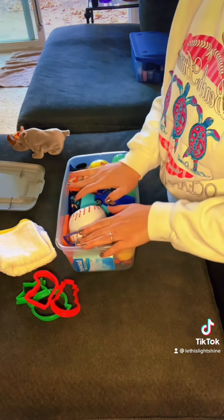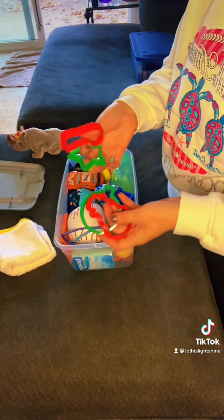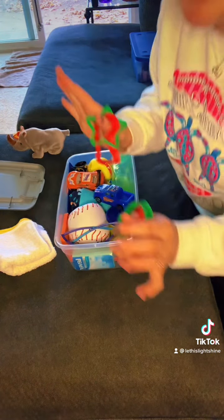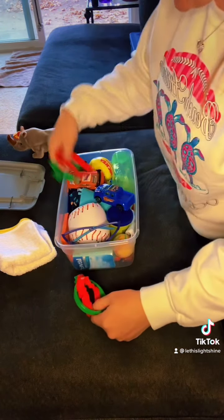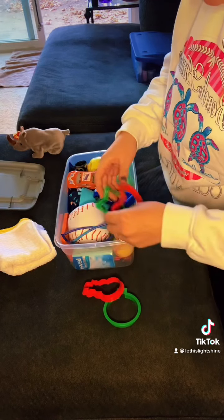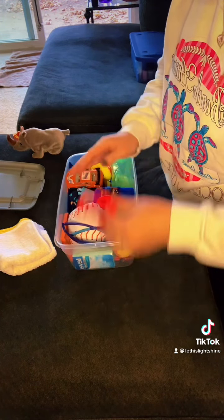This one is just being a little difficult. These odd-shaped things — this is my first time giving Play-Doh because I don't like doing these types of things; they're very oddly shaped and hard to fit. But we're gonna make it work for this kid.